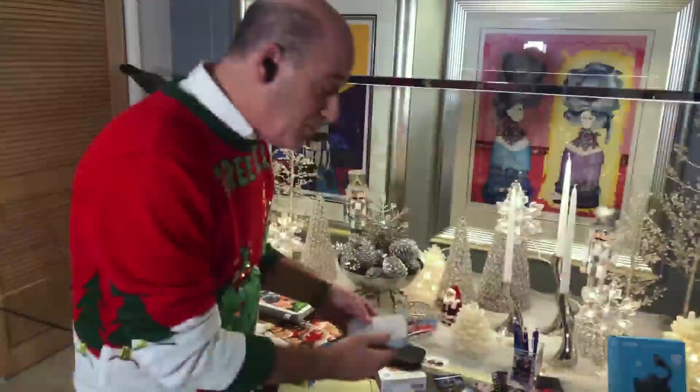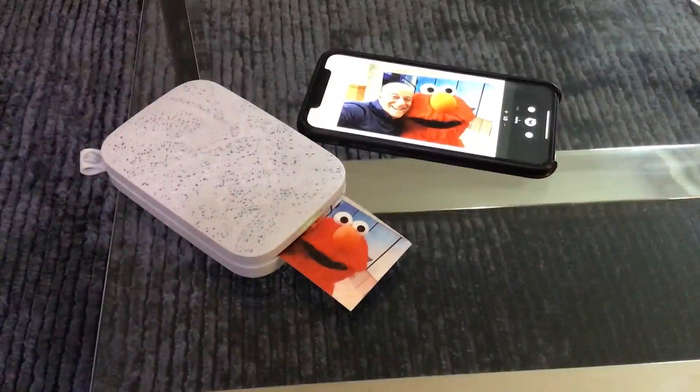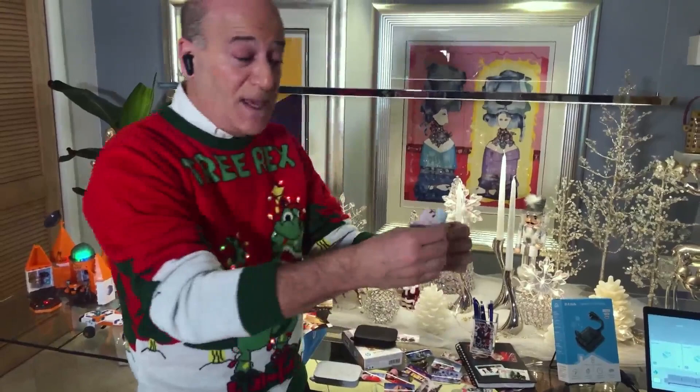Next, for older kids or really for any age, this is called HP Sprocket. This little box right here is a printer for your smartphone. It's very small, very portable, and you can take any of the pictures from your smartphone through a free app, transfer it to this, and then it will print out a photograph just like it did right here.